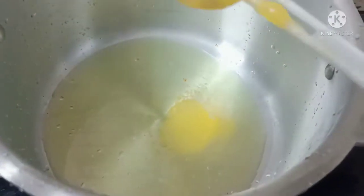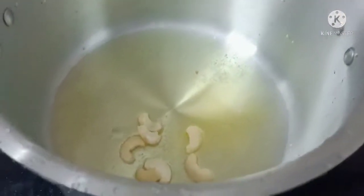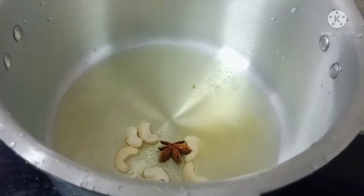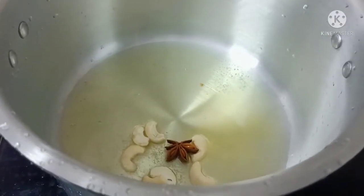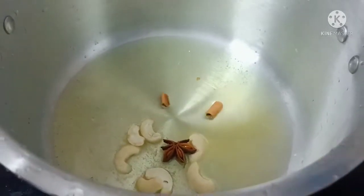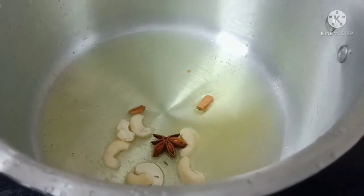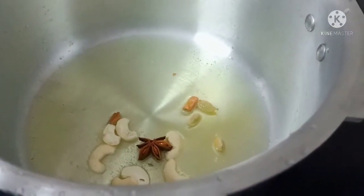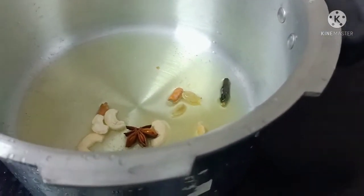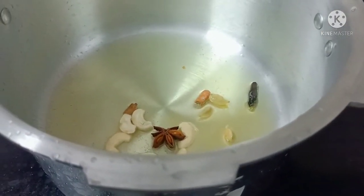1 tbsp ghee, 1 tsp garam masala, 1 tbsp ginger garlic paste, 1 tsp spices, salt to taste.